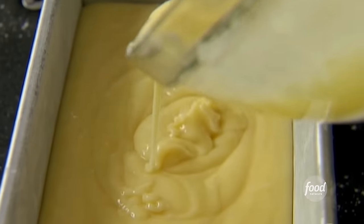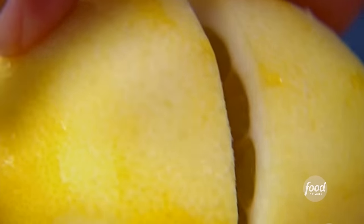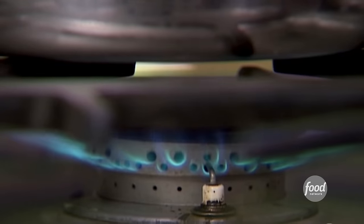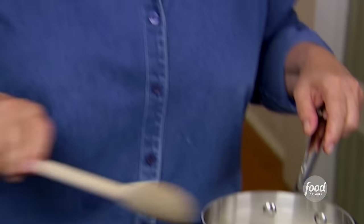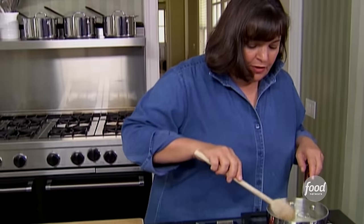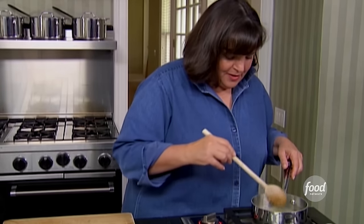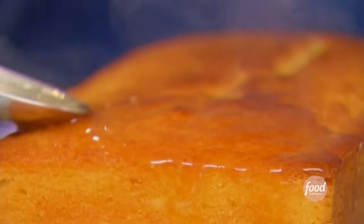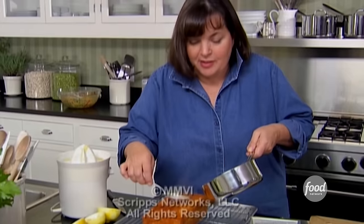That was a pretty easy cake. The lemon yogurt cake is out of the oven. While it cools I'm making a lemon syrup to pour over it. I need a third of a cup of lemon juice heated with a third of a cup of sugar until it comes to a boil and becomes clear. I spoon it right over the cake, where it soaks in, keeping it really moist with lots of great lemon flavor.